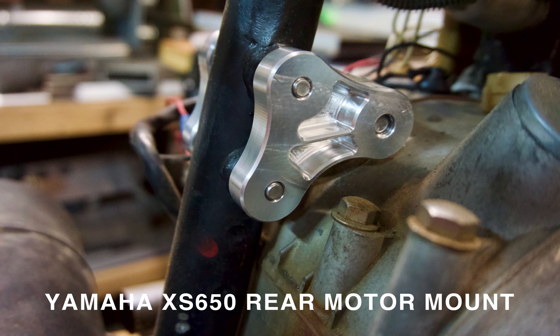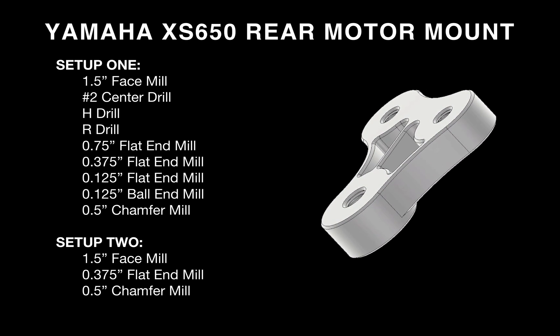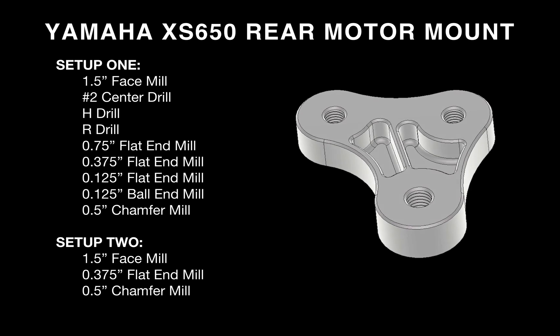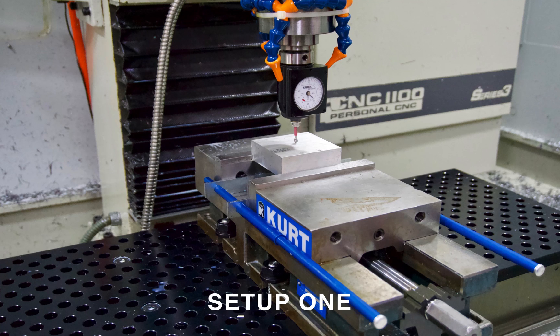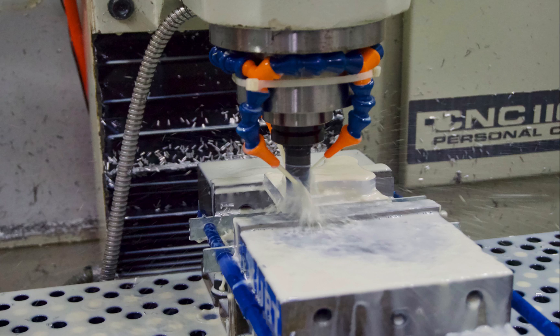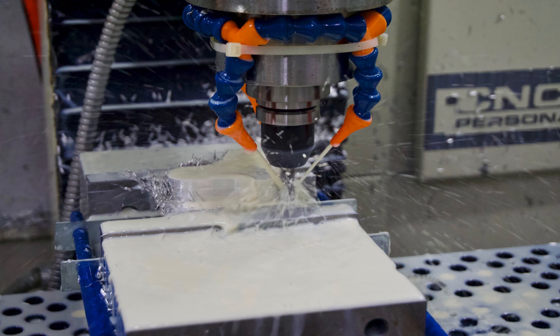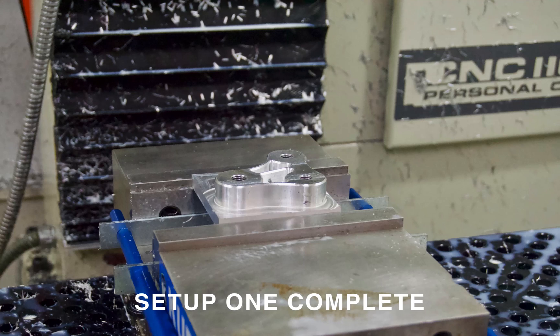Now let's get into the design. The part we're machining is the rear motor mount on a Yamaha XS 650 motorcycle. This part has some interesting features: some pockets, some tapped holes, and an extrusion on the underside, which means we need two setups when machining — one for the top and one for the bottom. For setup one, we index off the part in a very traditional setup: we have a vise clamped to the bed of the mill with the aluminum block clamped in the vise. We face the part, machine the outside profile with rough and finish passes, machine out pockets, drill and tap the holes, and end up with a completed first setup.